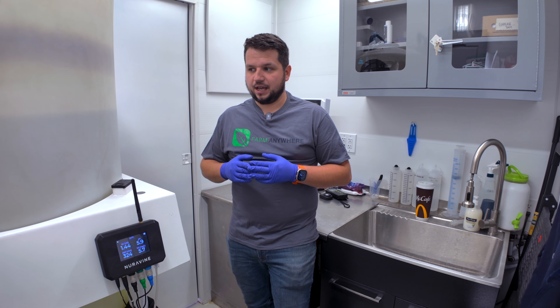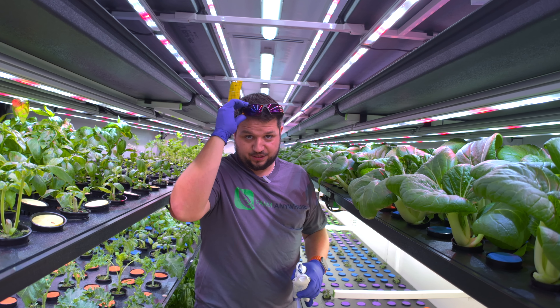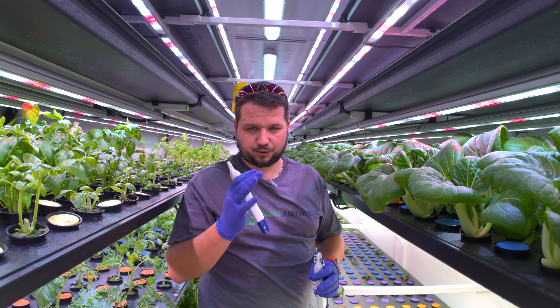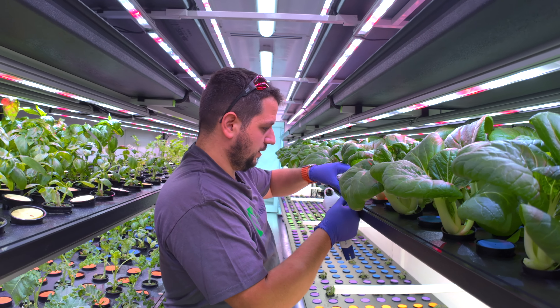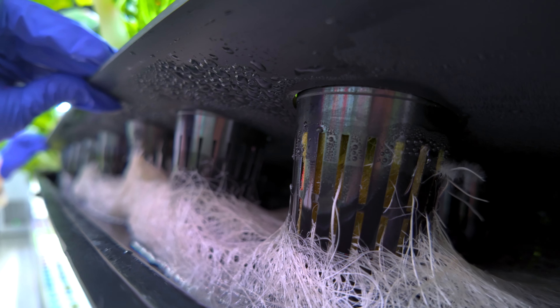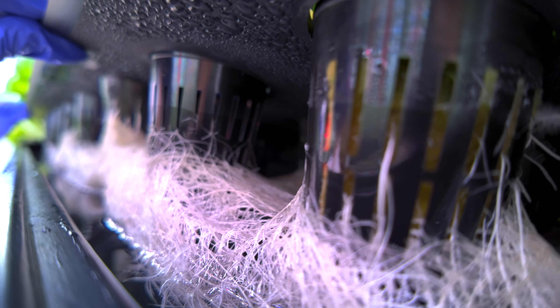Back at the farm — I want to check the root zone first. I want to make sure the roots are crispy white, just like snow. That's a good indication of a healthy root zone: the fertigation water is not too hot and there's no bacteria in the system.